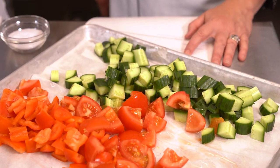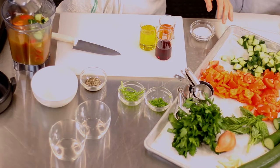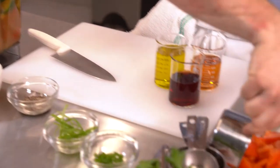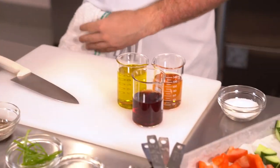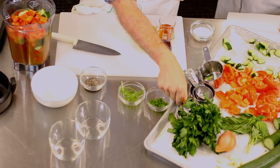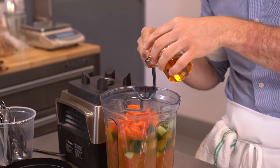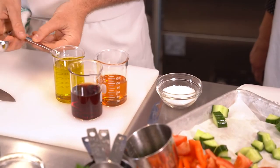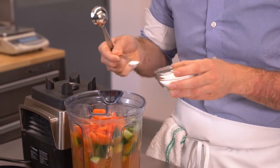Then we need about the same amount of cucumbers — about two to three cups. In this case we chose the Persian cucumber, but any cucumber will work. Then we're gonna add in a cup of red bell pepper, one clove of garlic, two tablespoons of sherry vinegar, and some salt and pepper to taste. We're gonna add about a half teaspoon of salt and a quarter teaspoon of pepper.